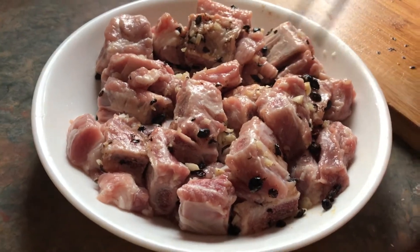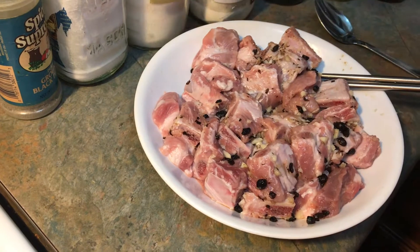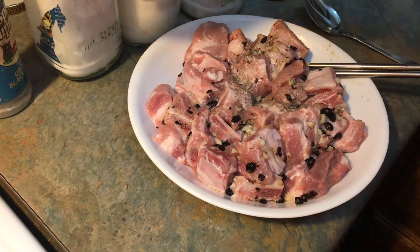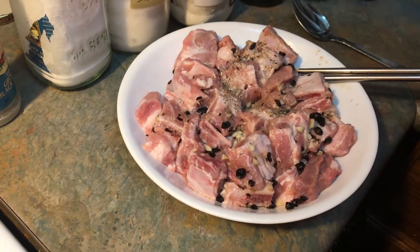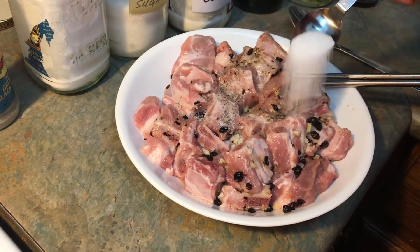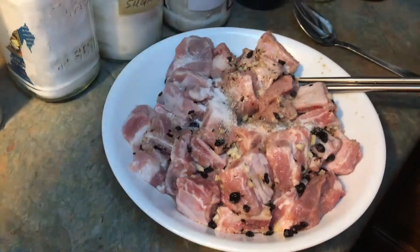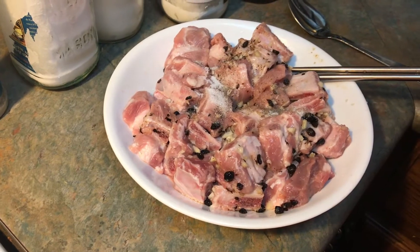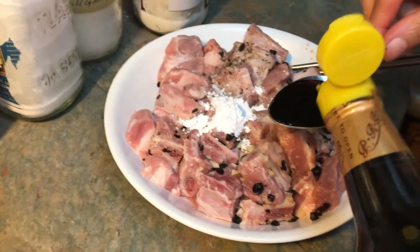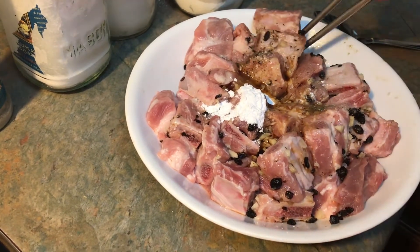Now I'm going to add the rest of the ingredients to marinate. I'm going to add pepper — a little less than a quarter teaspoon — half a teaspoon of salt, a quarter teaspoon of sugar, half a teaspoon of cornstarch, and one tablespoon of soy sauce. Then mix it all together.